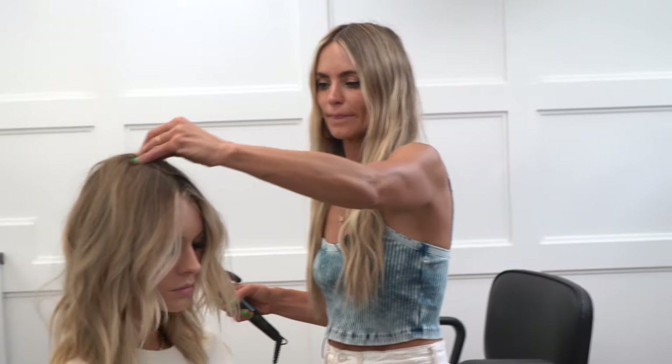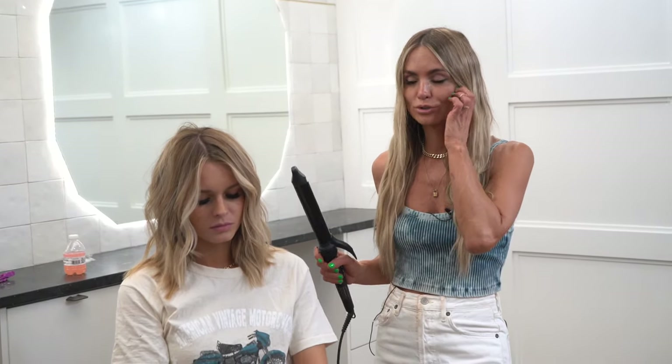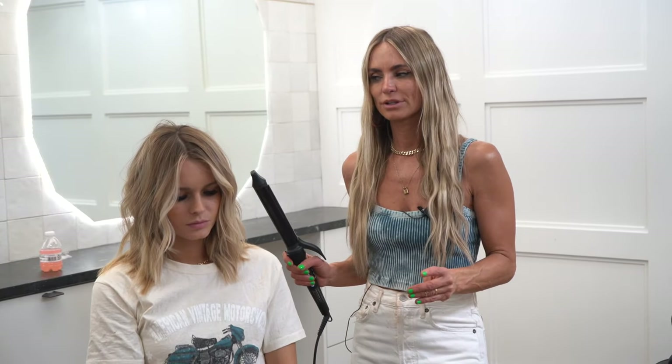I hope that helps you guys with your beachy waves. A good tip is to practice first like I did — don't turn the curling iron on and just practice without it being hot so you can get the hang of it. If you have any other questions, maybe rewatch the video in slow-mo. In the comments down below ask me any other questions you want me to do videos on. Thanks so much for watching, we'll see you next time.